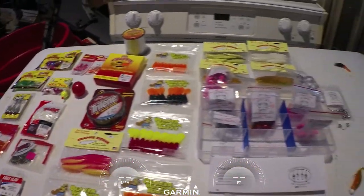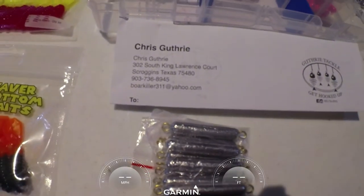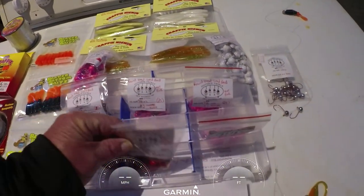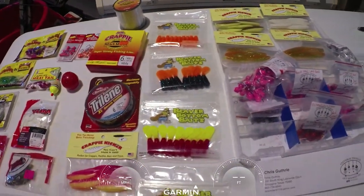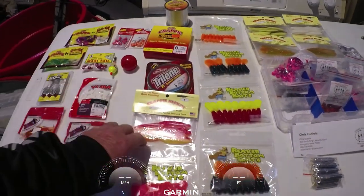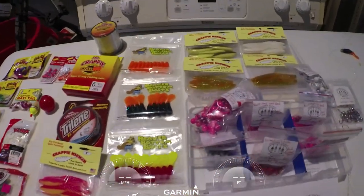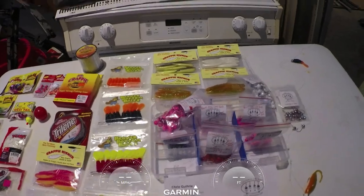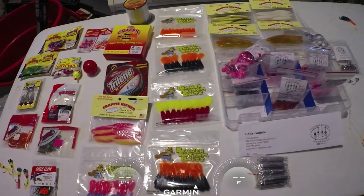That's some of the hot baits for 2020 crappie fishing here in Arkansas. If you're like me you've got more stuff than you need, so figure out what you're going to try. Don't forget to give Chris Guffrey some business on his crappie tackle — Guffrey Tackle down in Texas. I'm real happy with what I got; they'll last me two or three years. These crappie kickers at four inches — I've never used one that big, but some say they like a big bait in wintertime and early spring. We're going to try that next week and maybe I can give you a video on how well we did. From Arkansas, this is Floyd — good luck fishing, talk to you later.